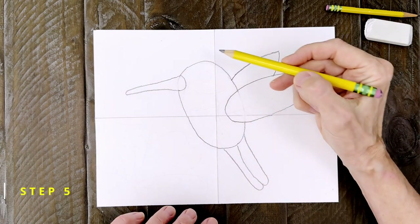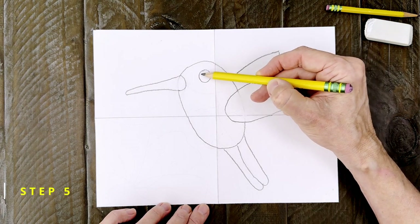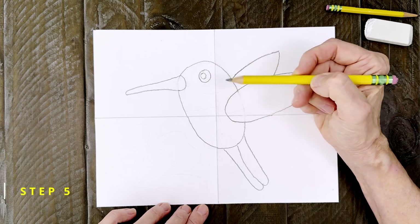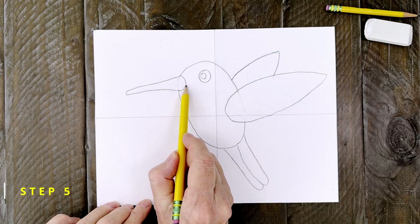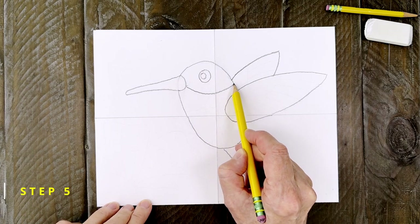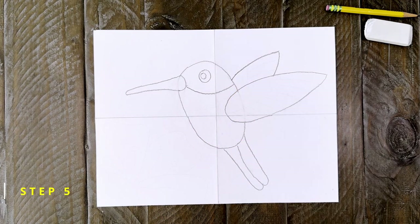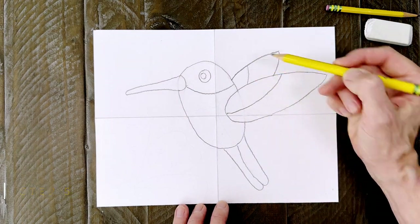Step number five. Draw a circle for the eye about the size of a pea or so. Add a circle inside for the shiny spot. Next comes a simple curved line on the cheek — it's going to be used to separate some of the bright colors on the hummingbird's head. The wings need two curved lines added like this. They are also made of two colors.